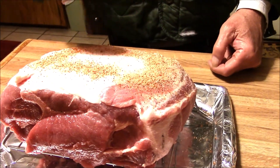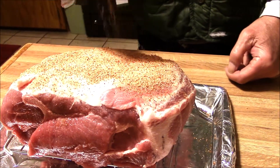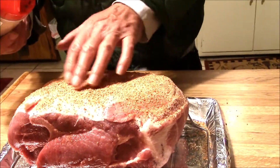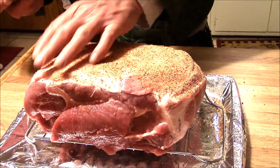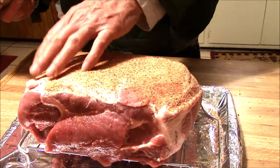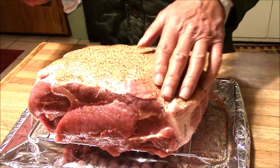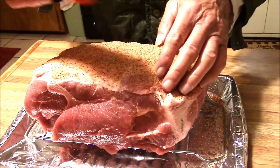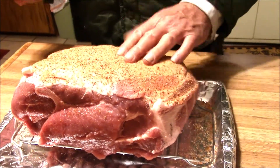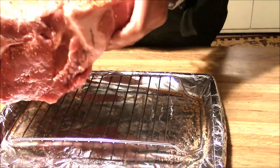We want to see if by seasoning it up now and letting it sit before I freeze it, if it does anything different to the meat. You'll notice I didn't put any binder on this tonight. My binder of choice is Worcestershire sauce, and I didn't want to use it and then let it sit overnight and then freeze it. I didn't want the added flavor from the Worcestershire sauce messing with it while it was in the ice box tonight. So that's why I didn't do that.